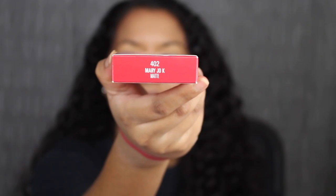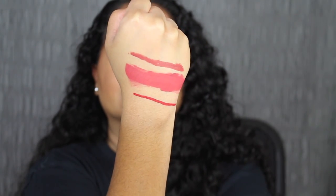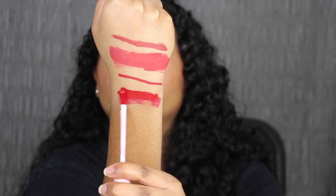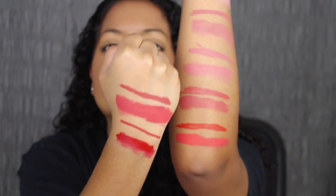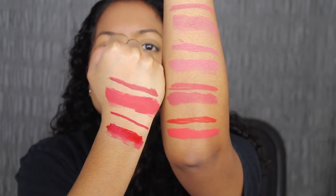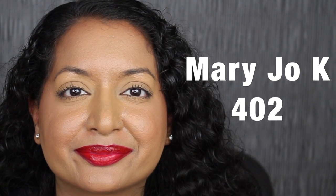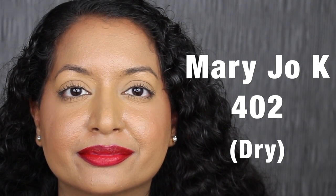Next up we have 402 Mary Jo K. Mary Jo K does look similar to the shade in Victoria, but it's definitely a little bit deeper than the shade in Boss. Here's what the shade in Mary Jo K looks like, and here's what it looks like dried down. This shade is beautiful, but it's just not for me.